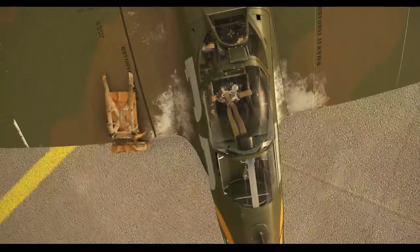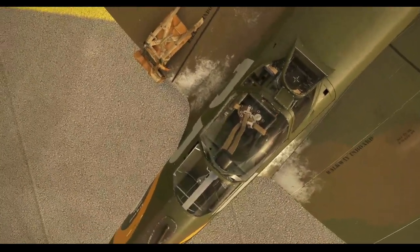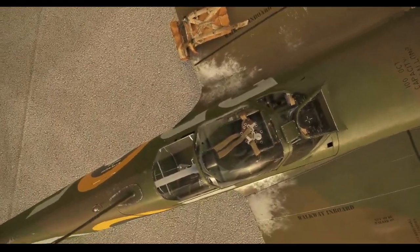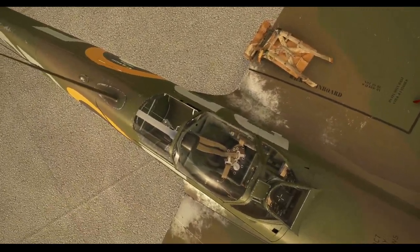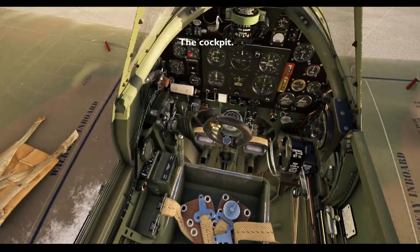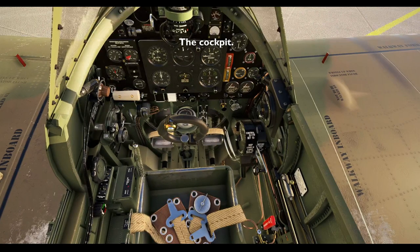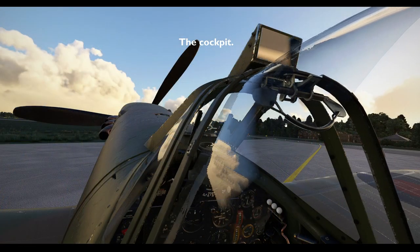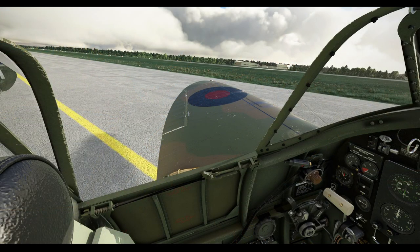You will notice we have left the parachute and harness ready on the wing for the ground crew to assist the pilot to strap in. Climb aboard and we'll take a look in the cockpit. The cockpit of a Spitfire is quite snug with everything to hand for the pilot. The canopy is opened by using the latch pull at the top of the windscreen frame. The cockpit door has two positions.